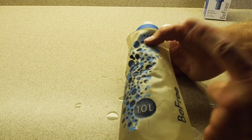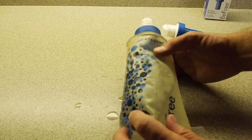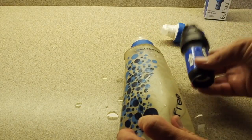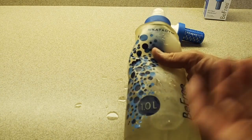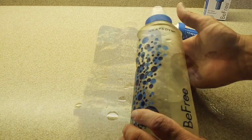The BeFree is rated for a thousand liters of water — a big difference compared to the Sawyer filter, which is rated for a hundred thousand liters. So you'll be replacing the BeFree more often, though it really depends on how clean or dirty the water source is that you're filtering from.